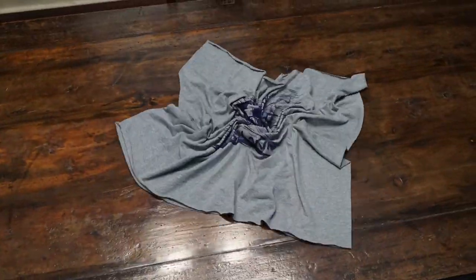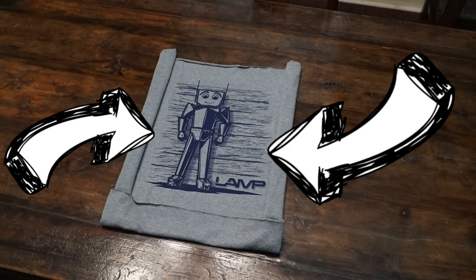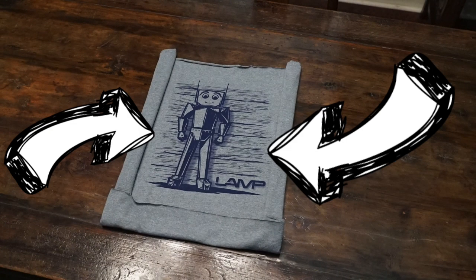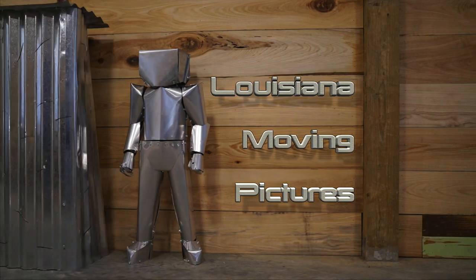If you've enjoyed some of the videos we've made over the past few years and you want to support the channel, we'll be selling these t-shirts soon. Oh, and we've got a TV show now too — but more about that next time. Thanks for watching.